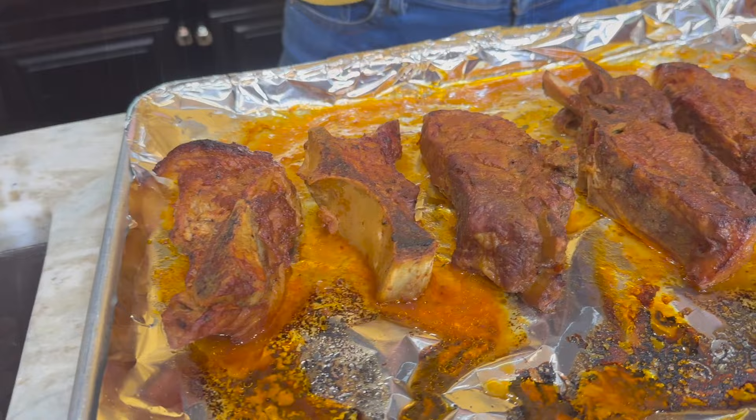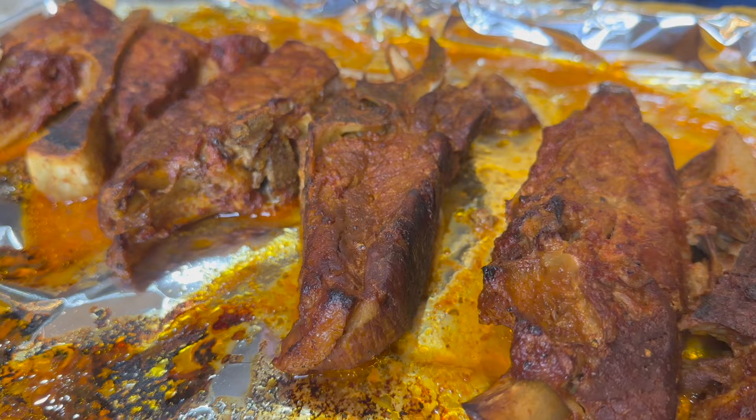This recipe is super easy to make for a regular weeknight, but also fancy enough for when you have friends over or a family barbecue. They're literally falling off the bone. No wonder this recipe is so popular on our website. I love cooking ribs in the crock pot because it's easy and they come out perfect every single time. Don't forget the link for the full recipe is in the description below.